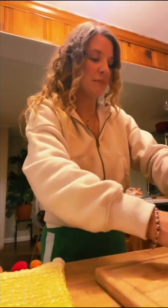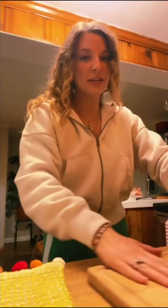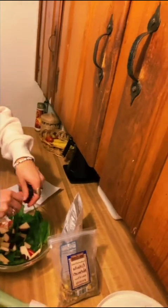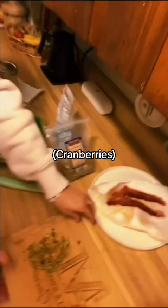This is officially my cooking show. Every good salad needs some nuts, so I'm chopping up some pistachios. We're adding cranberries and the pistachios and we're gonna break up that bacon and add it to the salad too.